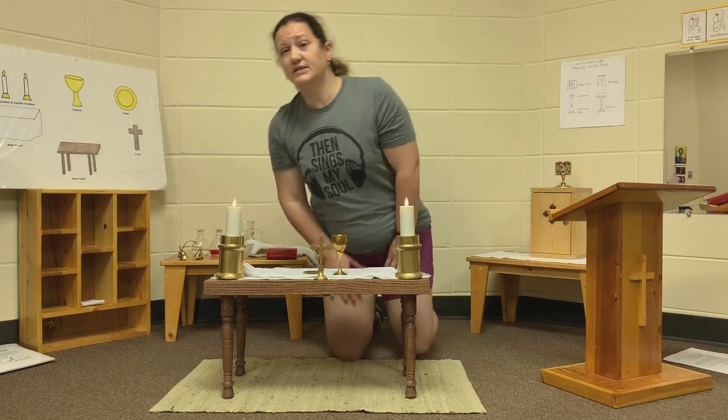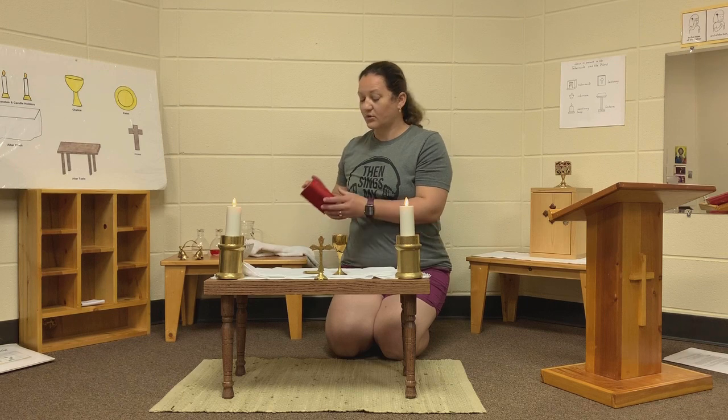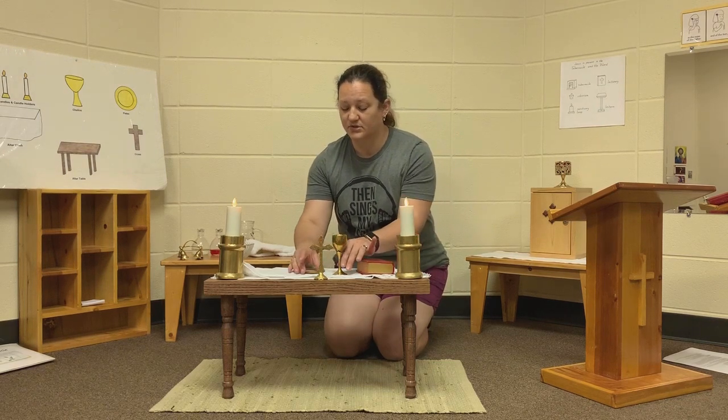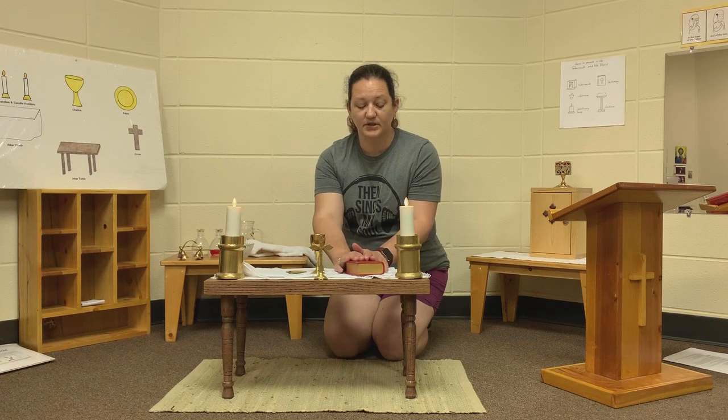The next thing that we have during Mass is the Roman Missal. The Roman Missal is a very special book that the priest uses during the Eucharist, and they use their prayers and their readings out of the Roman Missal.